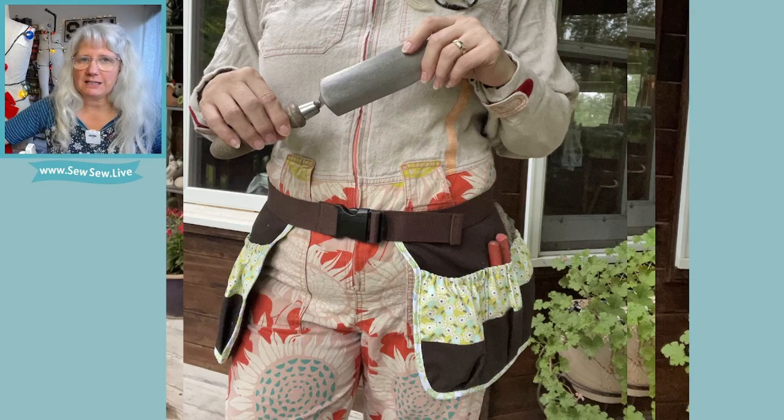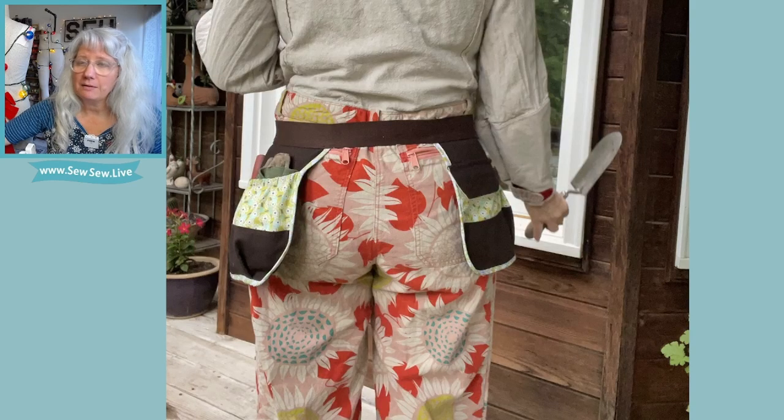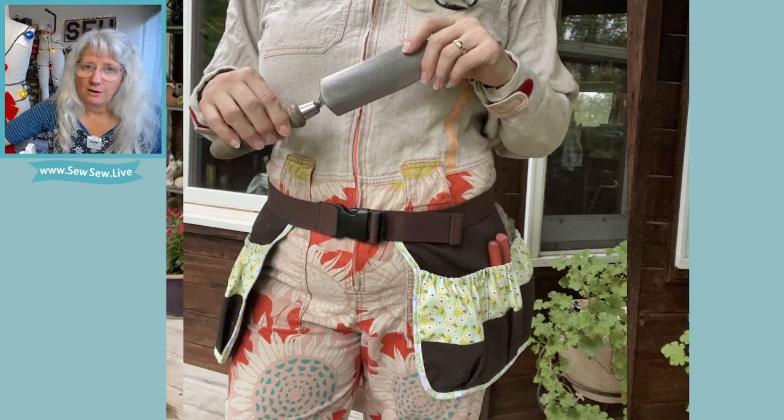Let me show you a few pictures of my tool belt. So this is my tool belt — it's split in the front and in the back. This is the side view. You can configure your pockets however you want; they're all elasticized at the top, and you can also put a flap on one or two. The reason I do it split is so that you can squat and bend over while you're using it and it won't hang up on anything.